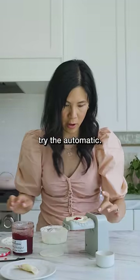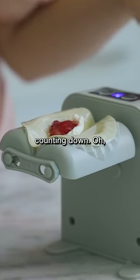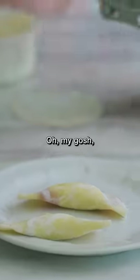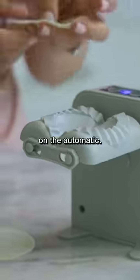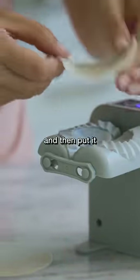And then this time let's try the automatic. It gives me like numbers and now it's counting down. Oh, cool — it goes a little fast though. It only gives you nine seconds on the automatic. I cannot go that fast. So you literally have to just put it in and then put it right here.